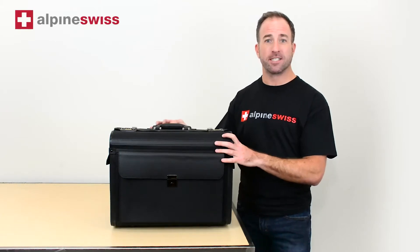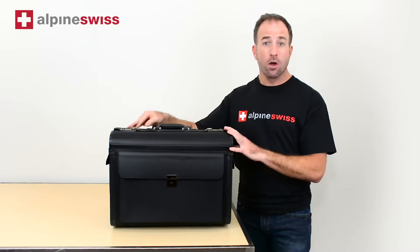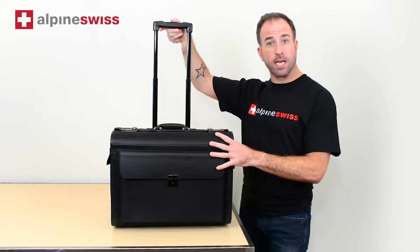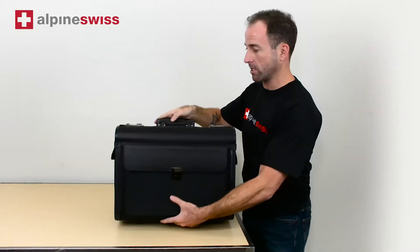Hi, this is Scott from Alpine Swiss and this is our rolling briefcase made of ballistic nylon, which can also be used as a carry-on. It has a retractable handle and two inline skate wheels to make it easy for rolling around.